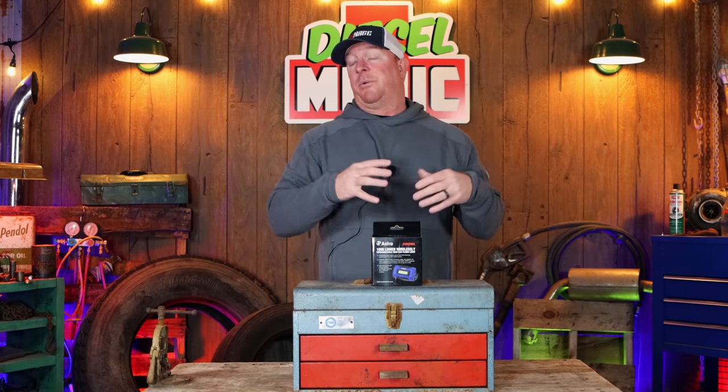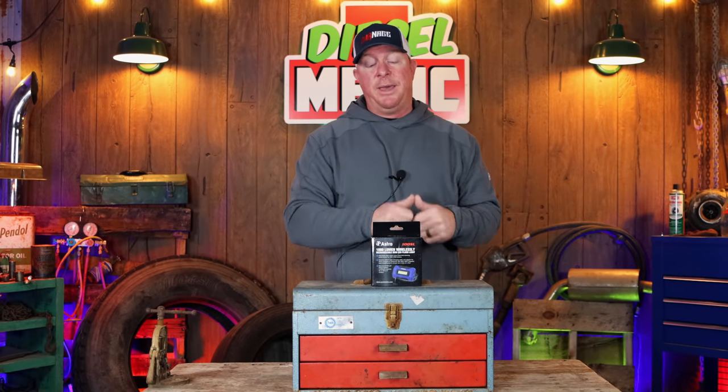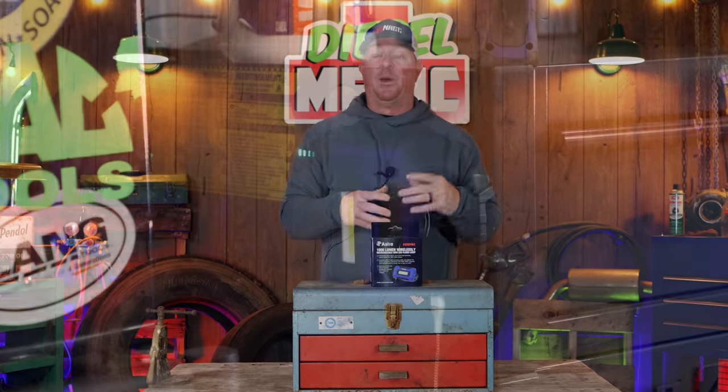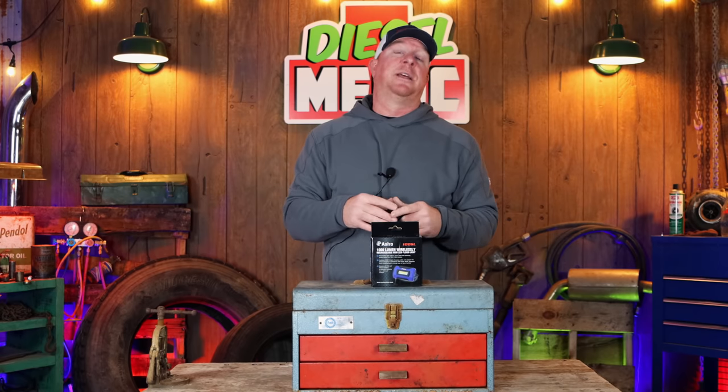Alright guys, so this is a video that I normally don't do. I've never abused tools, I don't ever really try to tear up tools, but today is going to be an exception because this tool is supposed to be extremely, extremely strong. It is the 100SL light from Astro Tools. It is the wireless charging light that will work on the wireless charging base just like the 5.2SL, and if you guys have watched my channel for any length of time at all, you know that it's one of my favorite lights.